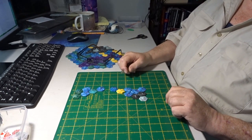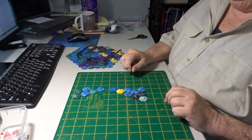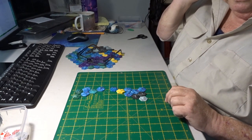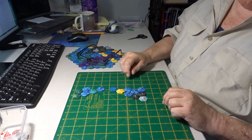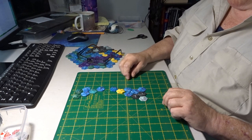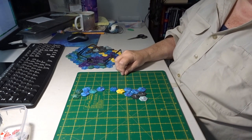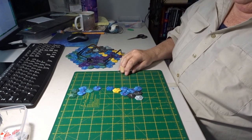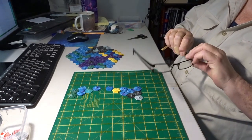I've also got some money coming from other sources at the end of this month, but it's actually got to go on something a bit more urgent. But for now I'll show you what I'm doing with this block for the quilt.